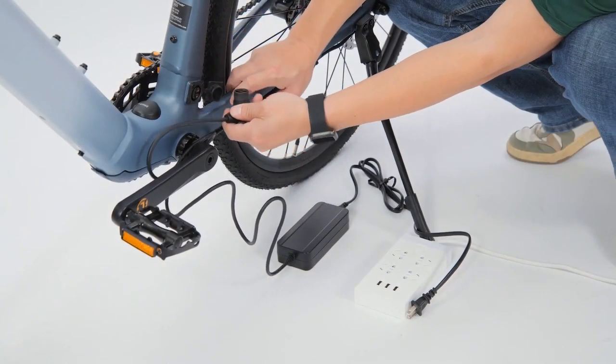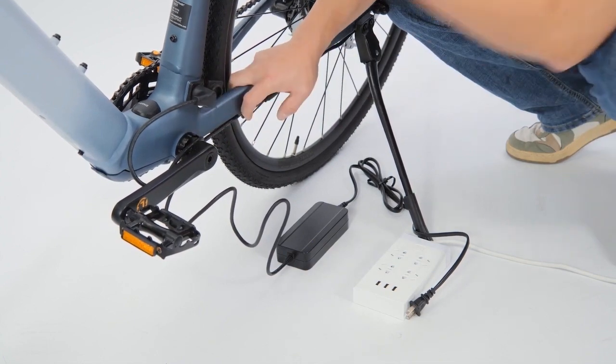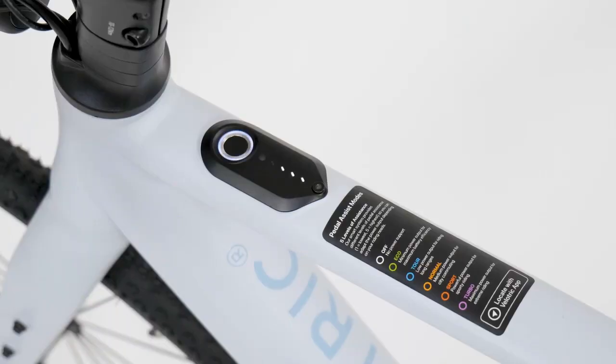Plug in the charger on the e-bike battery first, then into the wall outlet. The control panel light will turn on and turn off when the battery is completely charged.